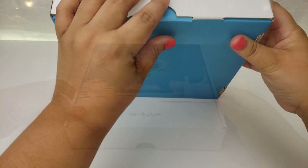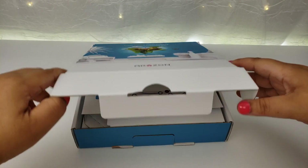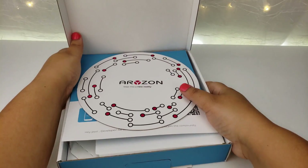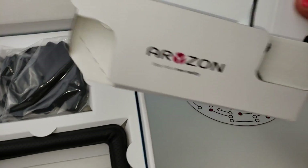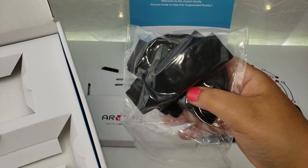Unboxing. The packaging is very simple — just remove the bottom tab and lift up the box. Inside you'll find the Horizon marker, the cardboard headset, the foam face cushion, and the head straps.